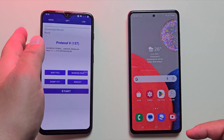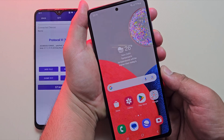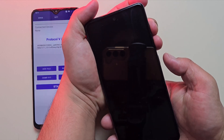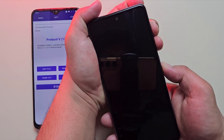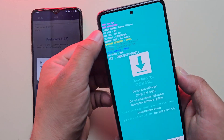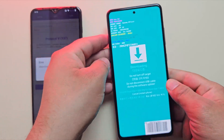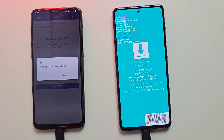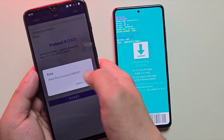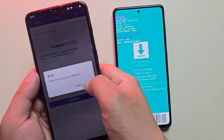Now put your Samsung phone into download mode. Reboot the phone and as soon as the Samsung logo disappears, hold volume up and down together. On the blue screen, press volume up once to confirm — your device is now in download mode. Just make sure OEM unlock and FRP lock are both turned off. As soon as your Samsung phone enters download mode, you'll get a pop-up in the Eros Flash tool app. Just tap Allow to connect both devices.